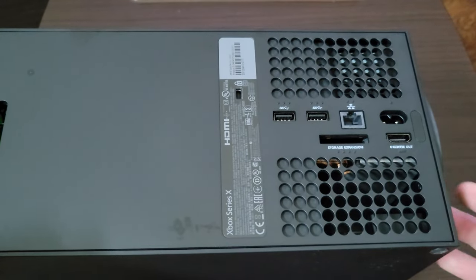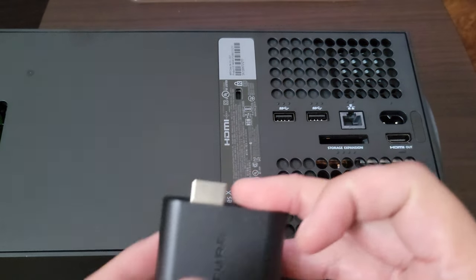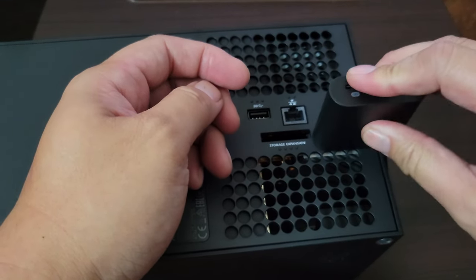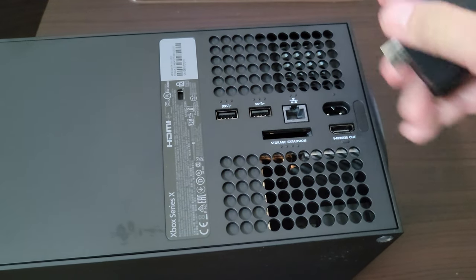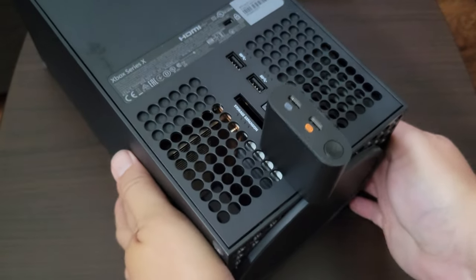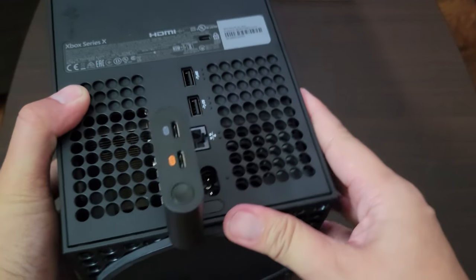So let me show you what I'm talking about. This is my Xbox Series X and here's the HDMI. And if I plug this into the back, it just sits perfectly just like that. And it sits flush. It doesn't interfere with the power. You can see here, I can still plug my power cable in. The power connector is not obstructed.